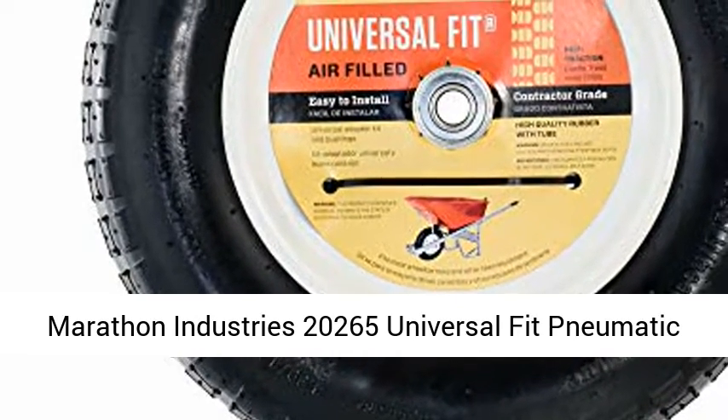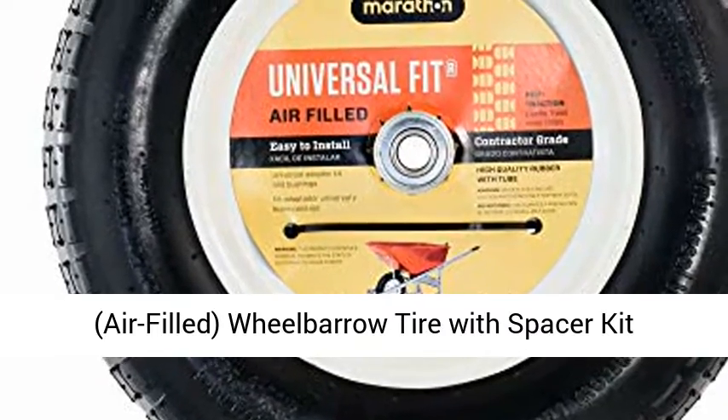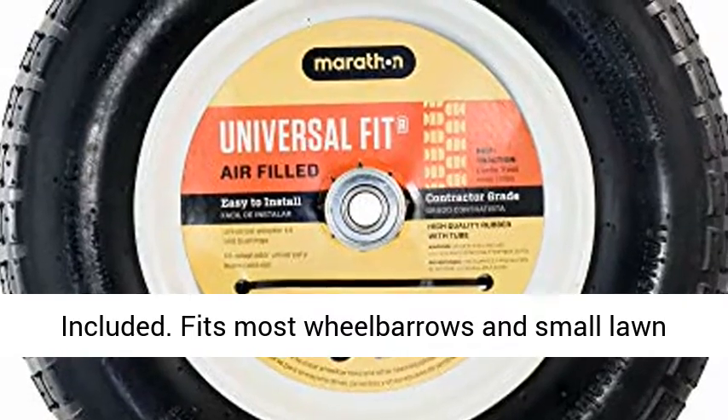Marathon Industries 20265 Universal Fit Pneumatic, Air-Filled Wheelbarrow Tire with Spacer Kit Included. Fits most wheelbarrows and small lawn and garden equipment.